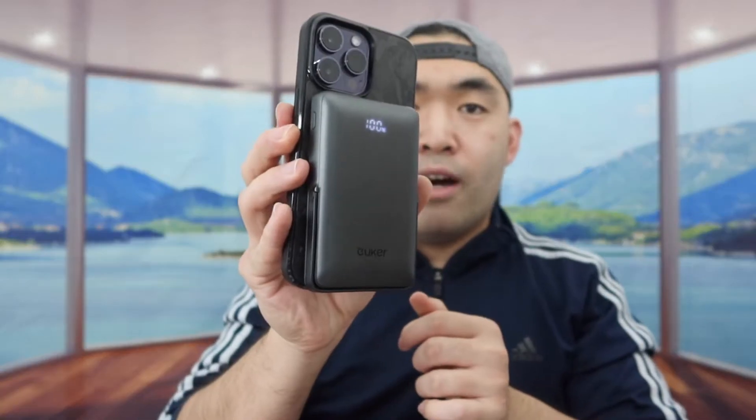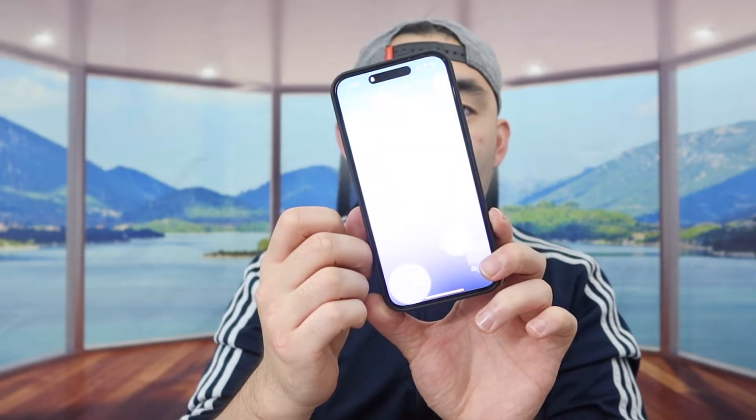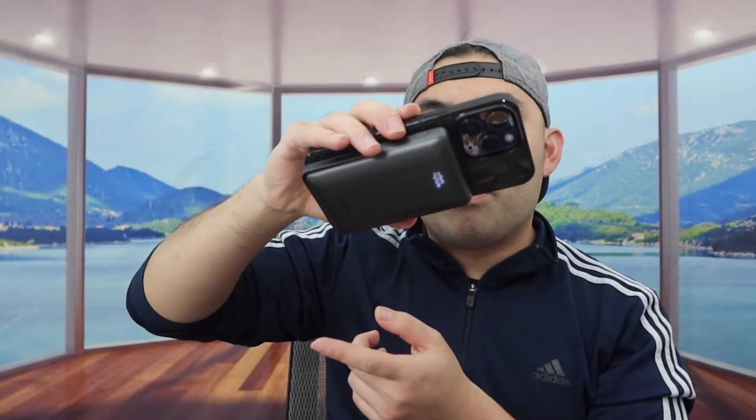This case is also MagSafe compatible, so let's test it. The magnet is pretty strong and it does stay on well. When you feel the material it feels very soft and smooth, and it gives a very high quality, luxury kind of look and feel.